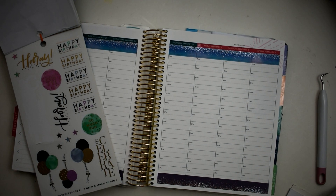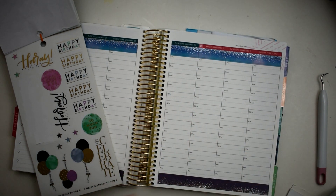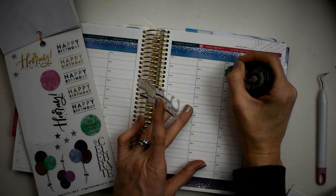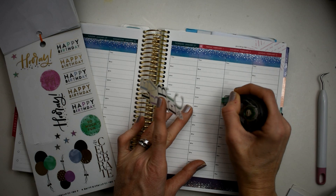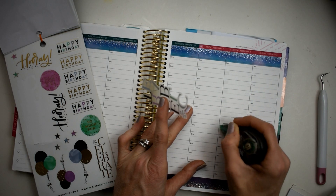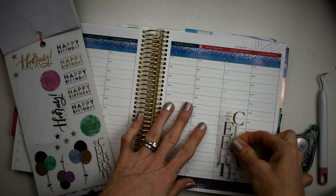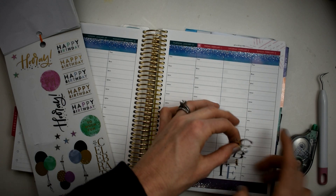We're going to take this beautiful celebrate sticker and we are just going to place it. I think I do just want to go ahead and X all the time out here because I'll be stressing about it, so we're going to lay this down.